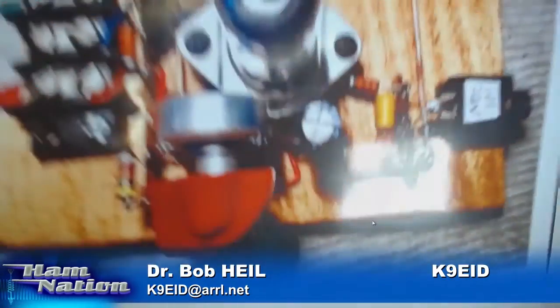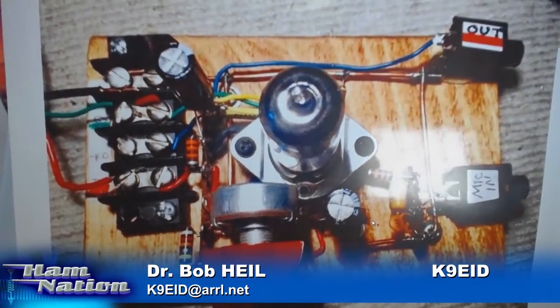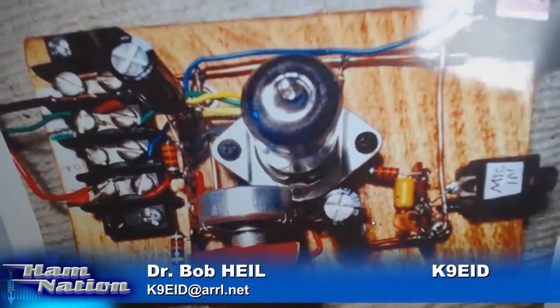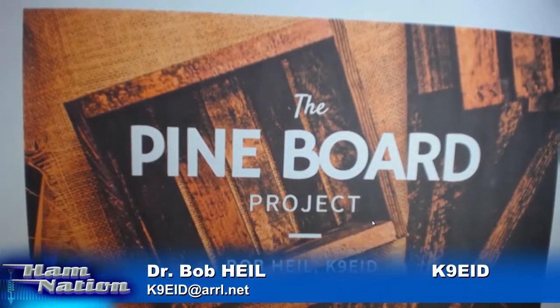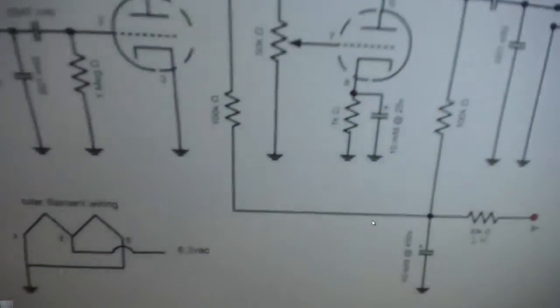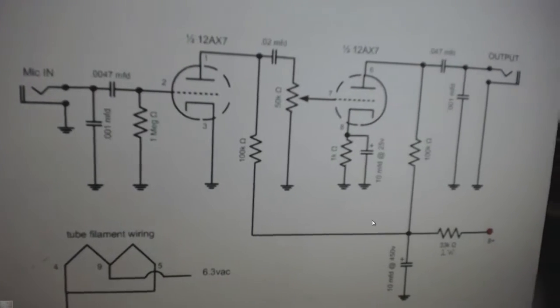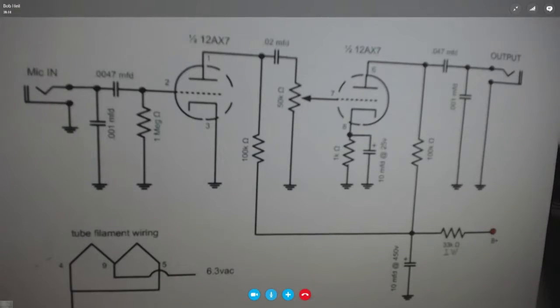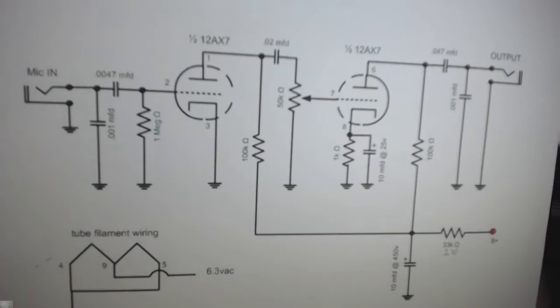We have been building the pre-amplifier the last couple of weeks. The 12AX7 — the wonderful thing about that is it's very simple. I'll show you the nice drawing that Gene does. Thank you so much, Gene, for your great drawings. This is a simple two-stage preamp, and it's used in so many things. We're building that.